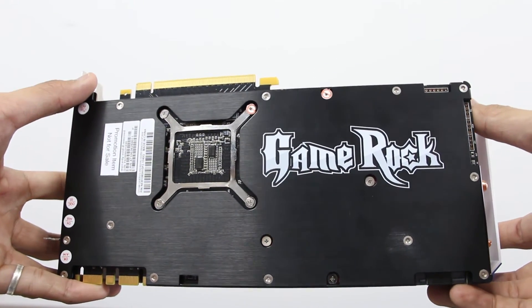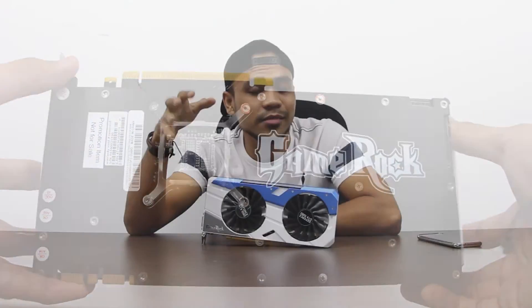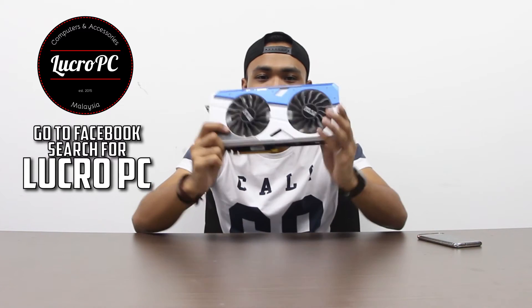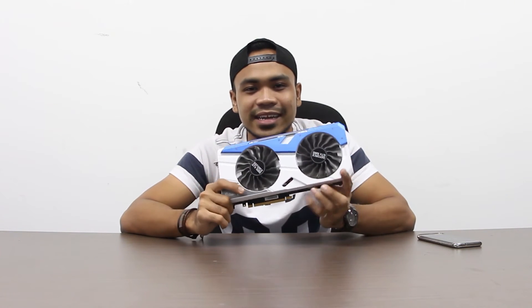Thank you again for watching my video and thank you again to Lucro PC for letting me use the lab for the review — there's a link in the description below. Thank you Palit for sending me this card for review. I really enjoyed gaming on it so much, even though I have a 1080p monitor.